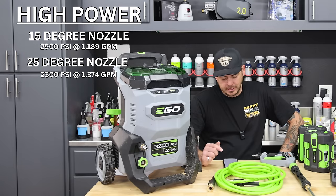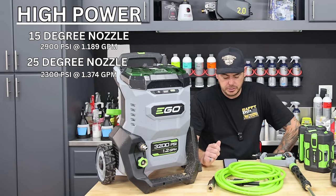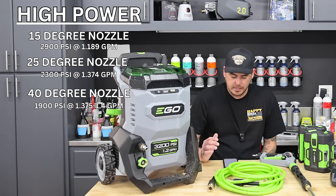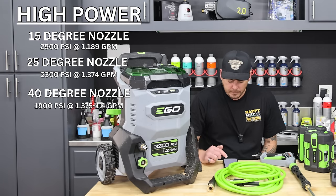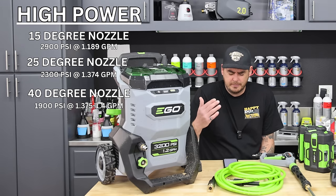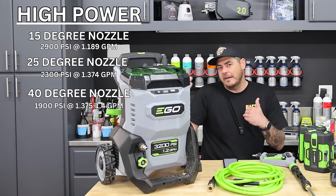When we moved to the 25-degree nozzle on high, we were getting 2300 PSI with a GPM flow of 1.374. With the 40-degree nozzle it dropped to 1900 PSI, and I was getting basically the same GPM - right in that 1.375 to 1.4 GPM range.